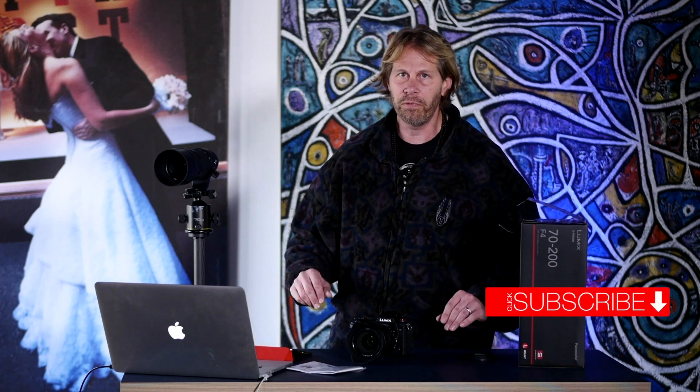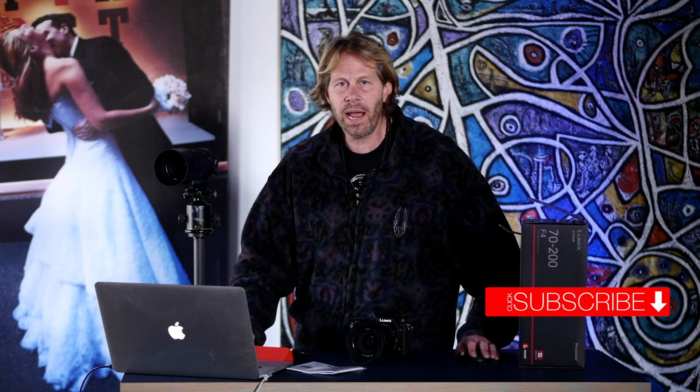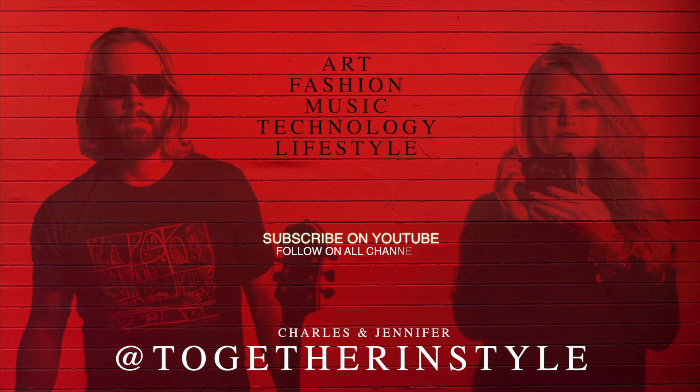I'm excited to get my 70-200 in today. I'm going to be spending some time working with this lens and we'll do a full review of it once I get out, work with it, get more experience, and create some images — we'll be sharing them here on the channel. Still waiting on my 50mm f1.4 and a couple of other things on the way. When things come in I'll certainly share them with you guys so we can give you some insight on what to expect. That's a wrap for today everybody — we appreciate you, have a great one, take care.